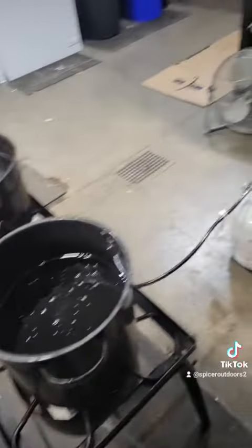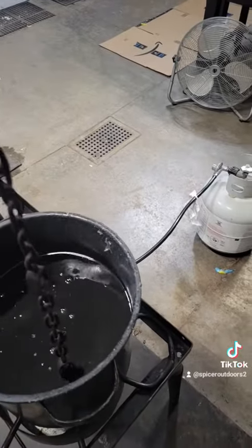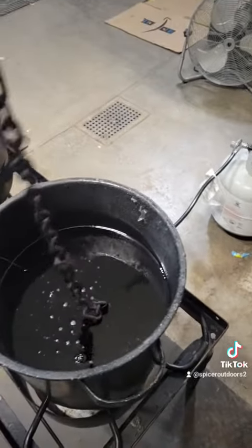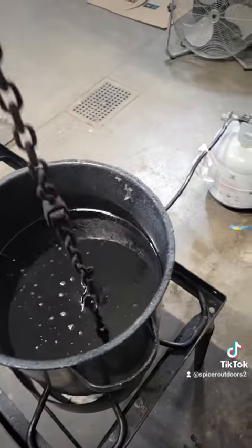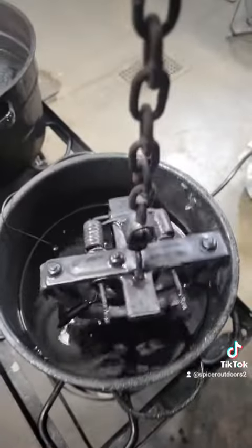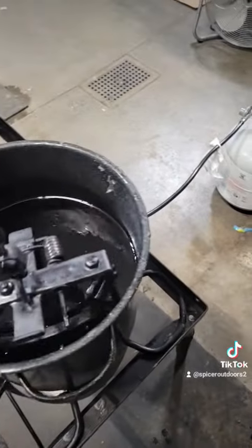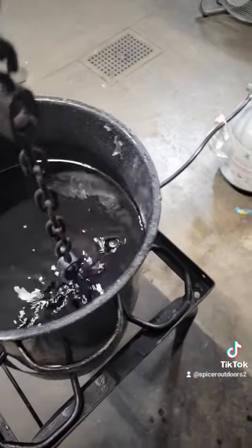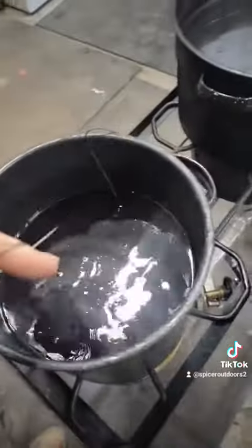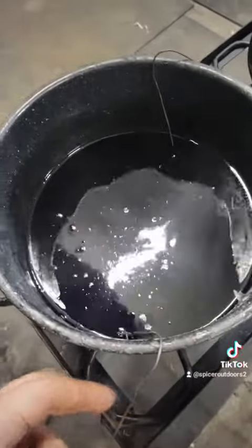I'll lower this one in and get it all the way down in there. When I pull this out, if you don't leave the trap in there long enough for it to heat up, you pull it out and it's white on there — it's kind of hard to tell on camera, but it's all white. So that's not in there long enough. Put it back in there until you get that nice shimmer of what looks like the trap is wet, and once you hit that, go ahead and pull it out.